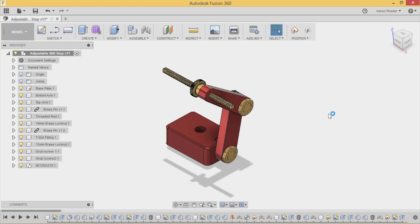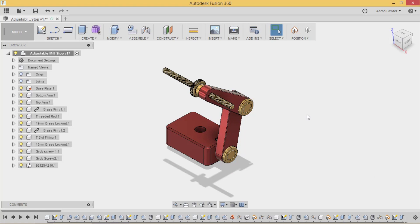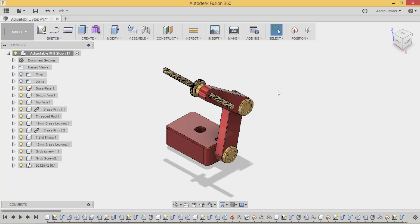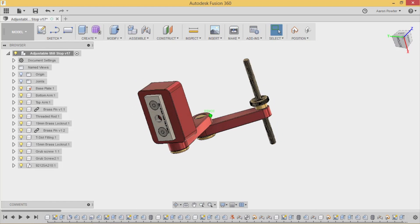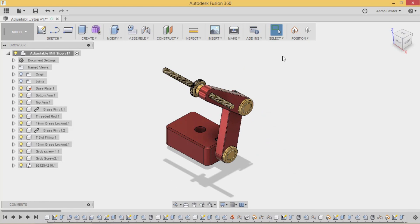Here's our vice stock model, kindly donated by Michael Connor Woodwork for this YouTube video. This will be the design we'll be CNC machining throughout this three-part series. Have a good look at it - it's a nice little bit of kit, a great idea that Michael came up with. We're not going to cover any CAD here; we're going to jump straight into the CAM section.